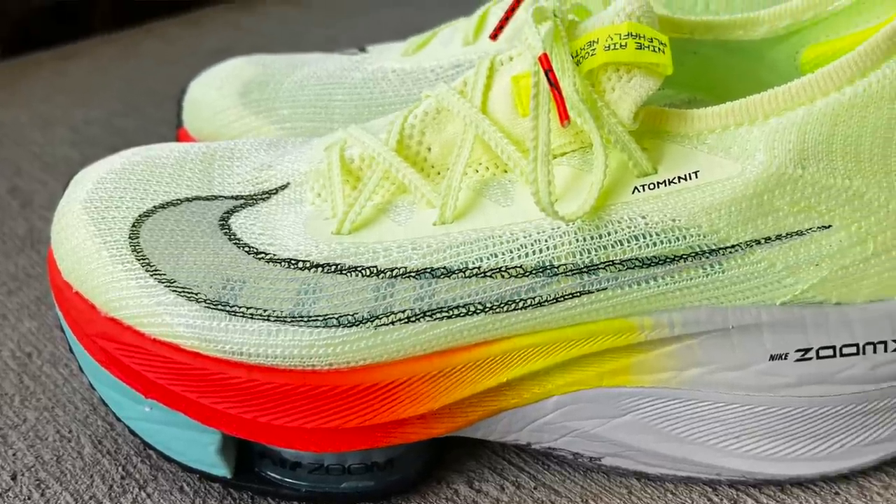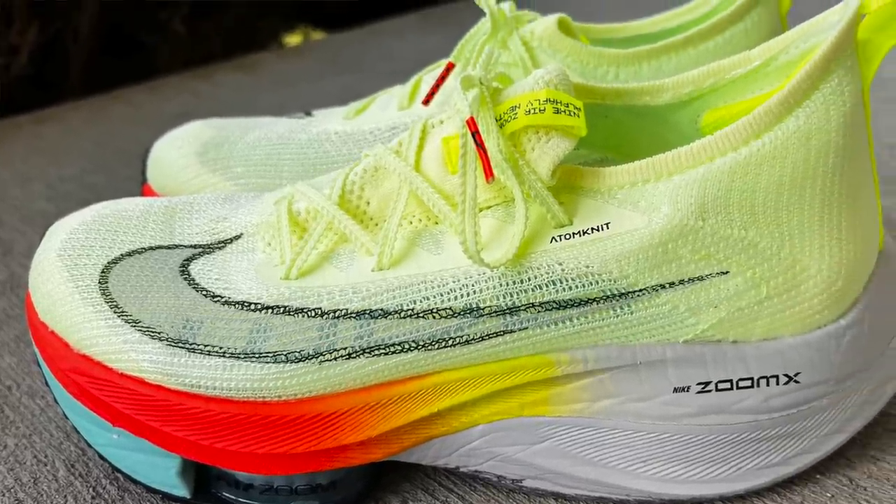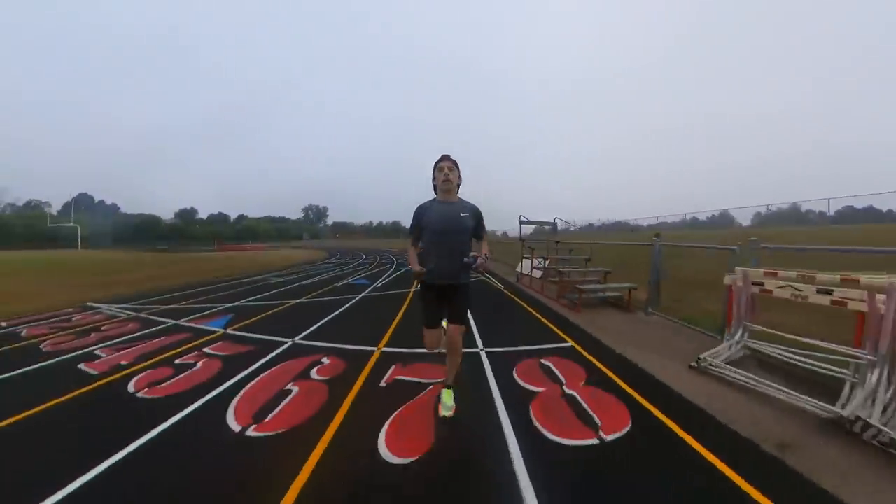These are a little heavier than the Next% 2, and the AtomNet upper is their attempt at shaving weight to accommodate all the tech in the midsole. It's highly breathable and I found it really comfortable. The one note is that on both runs, my big toe seemed to be touching the material a bit, especially when striking the ground — it would pull that material in or collapse on my big toe. It wasn't really uncomfortable but it was noticeable, and I'm hoping the AlphaFly 2 may have addressed that.